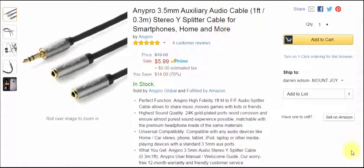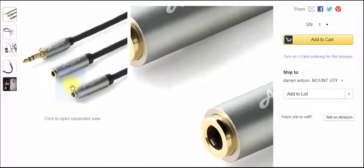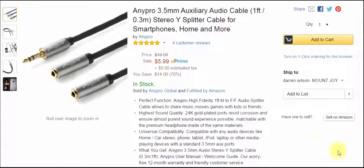This is a 3.5 millimeter auxiliary cable, one foot long — a stereo Y splitter cable for smartphones, home, and more. Basically, you plug one end into your phone or tablet, and then the other two ends are for two sets of headphones. So if your kids are watching a cartoon on a tablet, instead of sharing one pair of headphones, this is a simple solution. I watch movies on my tablet with my girlfriend a lot and tablet speakers are just not that good, so this makes perfect sense.